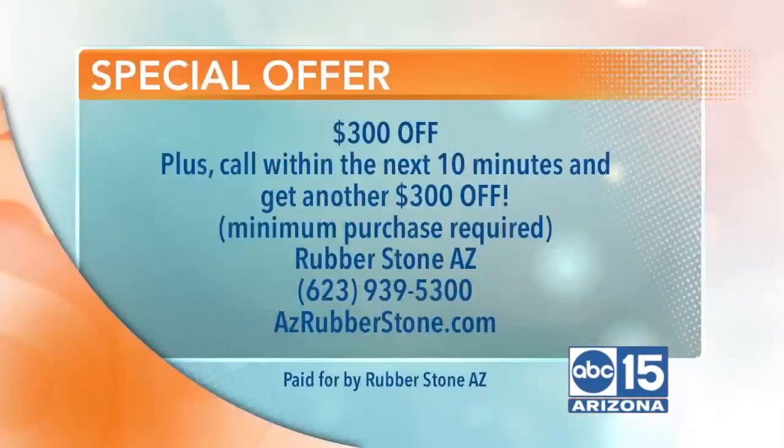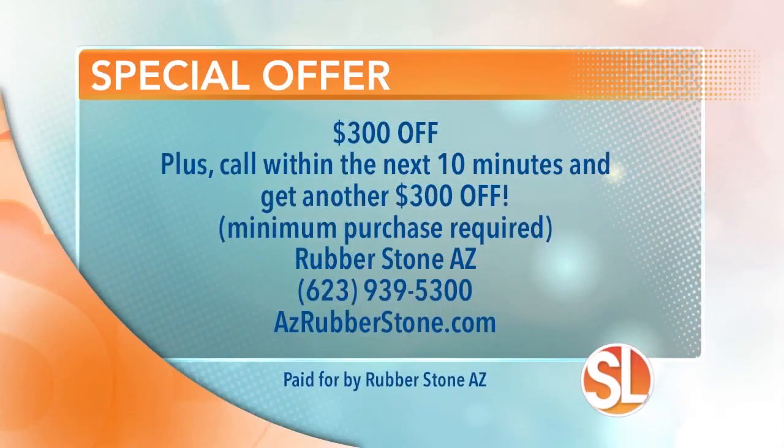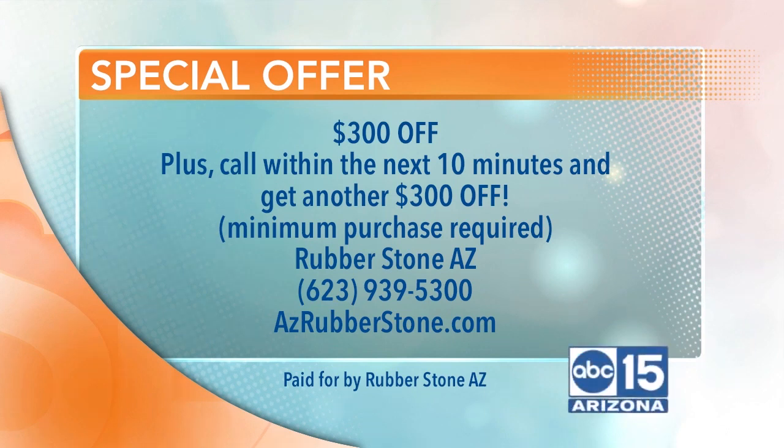Keep your toes cool! Thank you so much, Derek. And here's the best part — Derek has a special offer for you. Get $300 off the product, and if you call within the next 10 minutes, you'll receive another $300 off. Minimum purchase required. Call 623-939-5300 or visit azrubberstone.com.